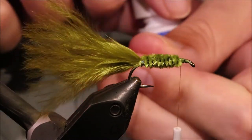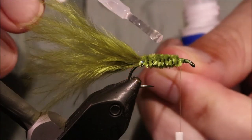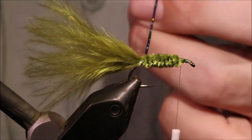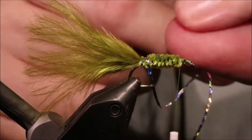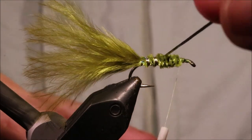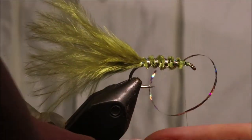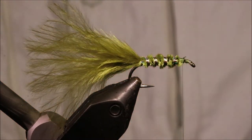I'm going to start my rib. Now for a wee bit of extra durability, I'll take that first half turn, and then I'm going to take a very light sweep of superglue on the side of the tinsel that touches the chenille, and come up. Even turns — four full turns on the body, and coming into the fifth is where I tie it off. Trim away the waste.